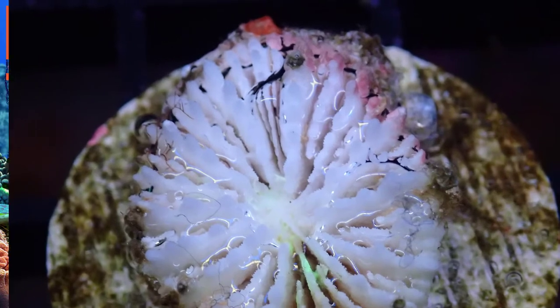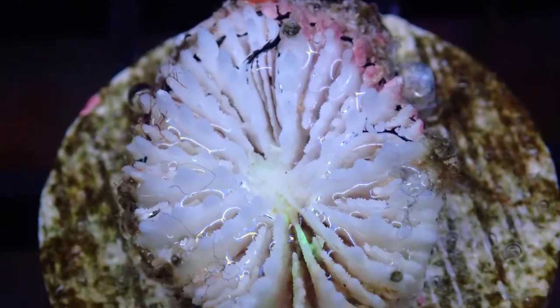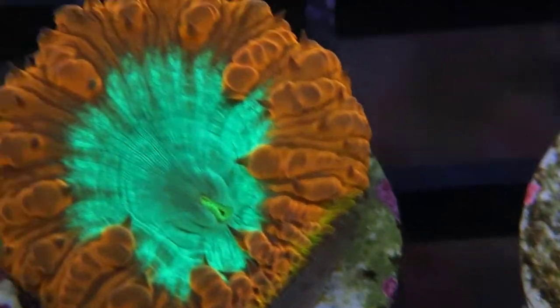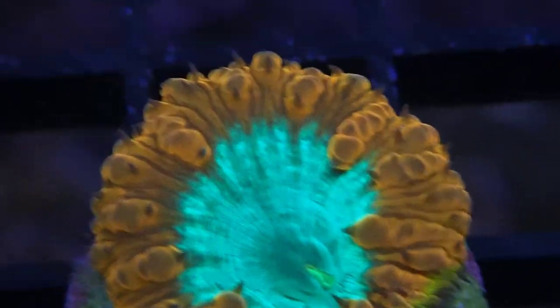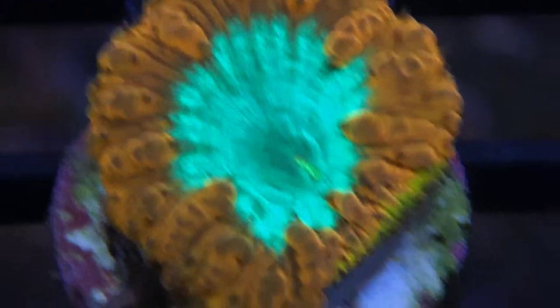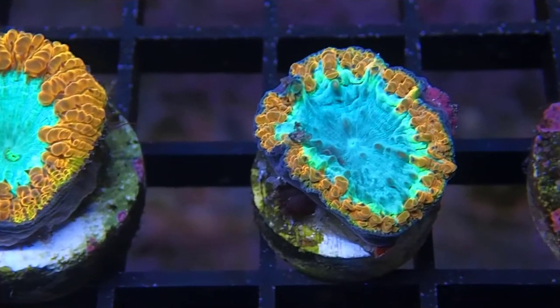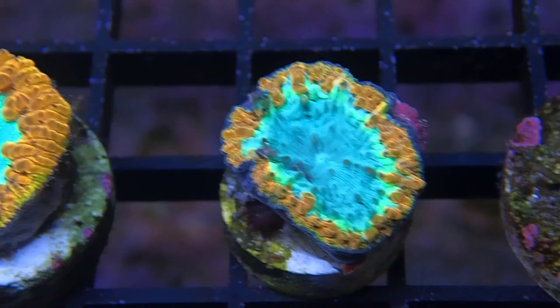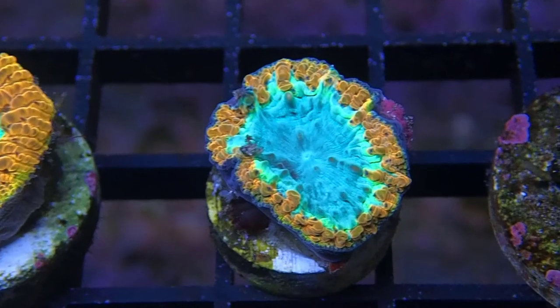I want to show you guys here the skeleton of a dead coral. Now this has been out of the water — I just put it back into the water so you can see the comparison of the skeleton next to the healthy coral. When you see a coral and the tissue is all fluffy and filled up and it looks happy, that's a great thing, but if it looks like this coral and it's receded and something's wrong with it, it's probably not getting the proper flow or lighting it needs.